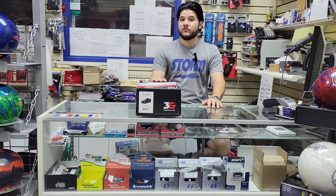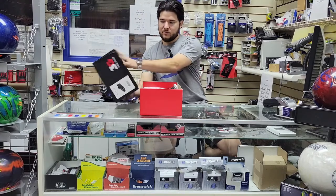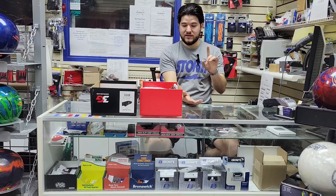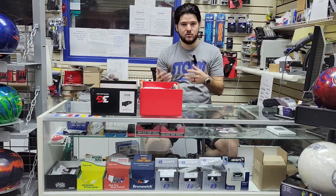These were actually sent to our Pro Shop — they're part of our Pro Shop VIP package. We're going to go ahead and get into these here and see what comes in the box. If you want to see more videos like this, we have a pair of the 3G Gold Belmo shoes that we could unbox and show you guys.